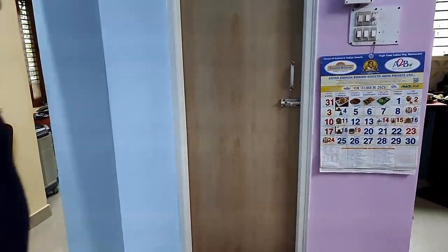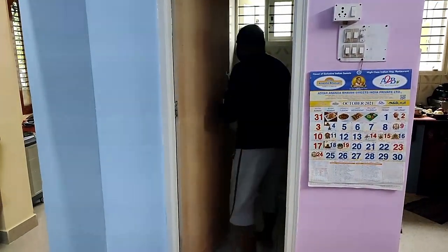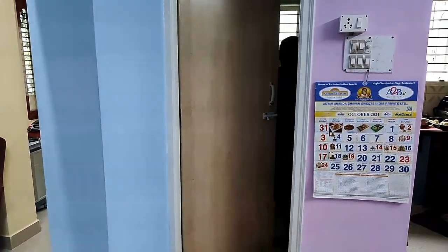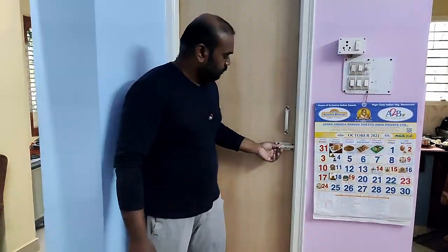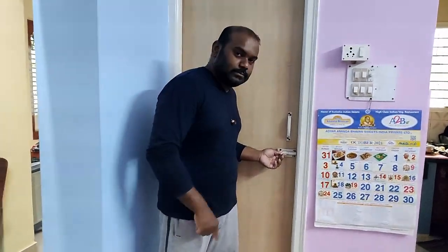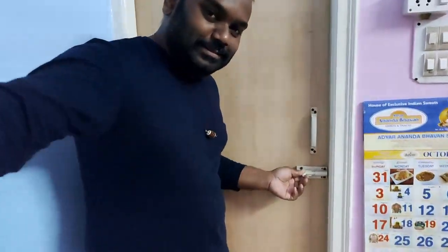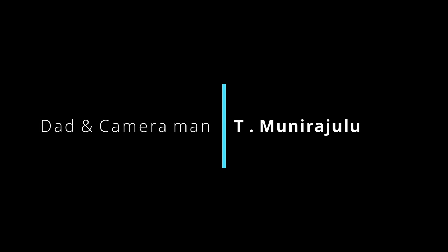Let us test it and see how it works. Okay guys, it's time to see — will it work? Come here... okay, wow, okay! If you like this video, give a thumbs up and subscribe to my channel K Cops Vlogs.